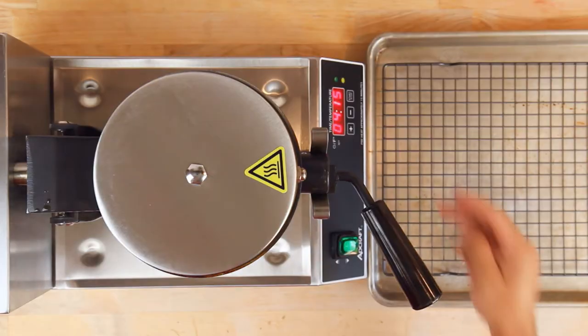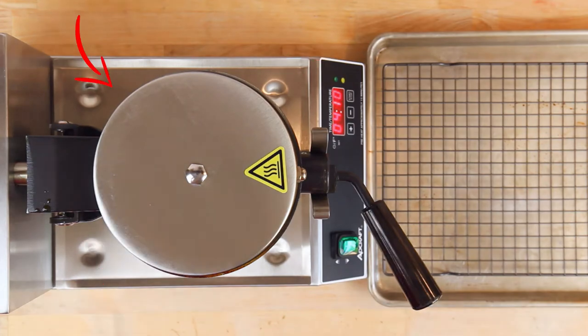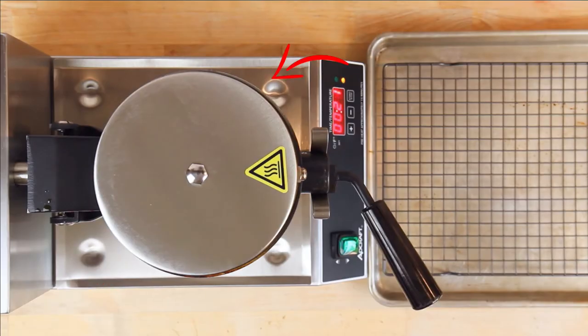Now with the waffle cooking, let's talk about time and temperature. The waffle iron I'm using here is a commercial one where you can adjust both the timer and temperature. I have it set at four minutes and 15 seconds with the plates at 400 degrees. If yours doesn't allow temperature adjustment, you can adjust the cooking time instead. The main cue you're looking for is when it stops bleeding steam out the sides — you can hear it hissing. Once that stops, that's generally a good sign the waffle is done. Depending on your waffle maker, it will take three, four, or five minutes. Set a timer, check the waffle when it goes off, and dial in your specific machine.